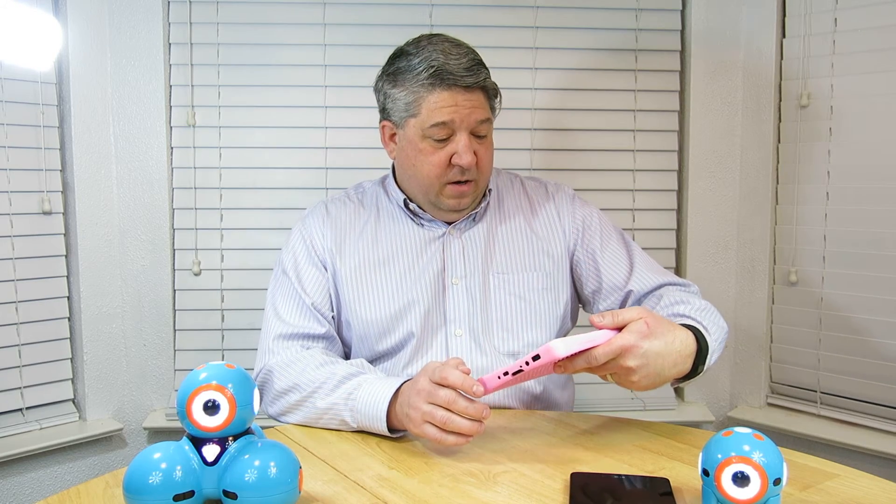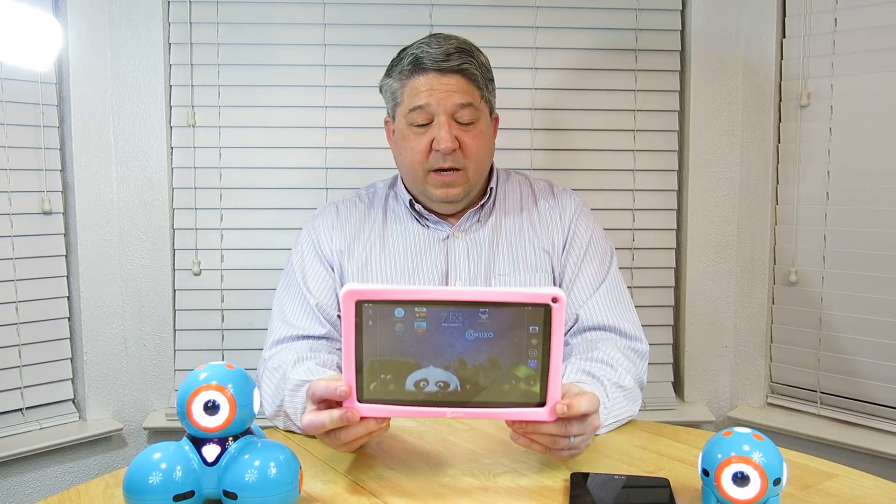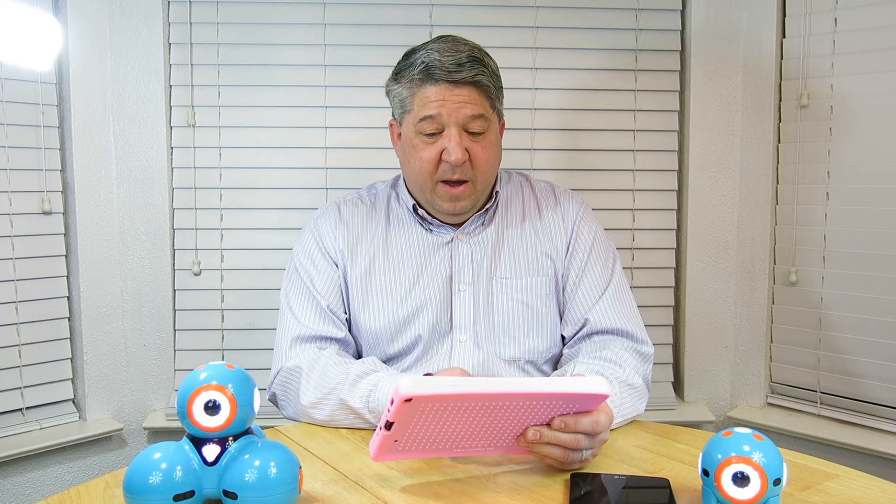So being on a budget, Wonder Workshop had mentioned that these will work on KitKat 4.4, which is Android, and Bluetooth 4.0. So we bought this tablet. It's a cheap tablet, but it's actually pretty nice — it's a 9-inch screen, made by Contixo. It has a child bumper and some child parental blocking apps built in, which are really nice. The screen quality isn't that great, but they just finally came out with some apps that go with Dash and Dot.